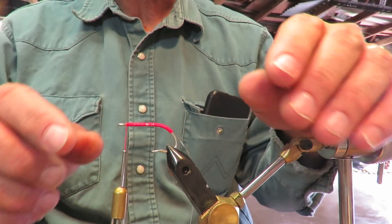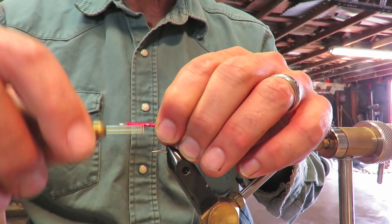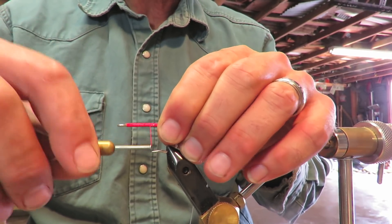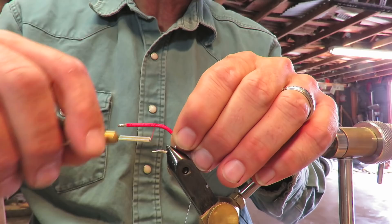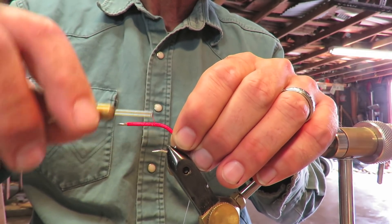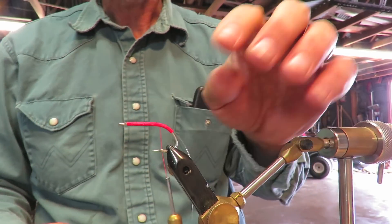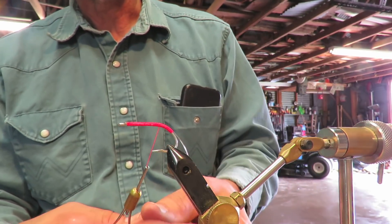I don't know what it is, but it's a different material — it's lighter than a hook of this size, but I've had really good luck with it. And this hook won't rust. I don't know what the material is, probably zinc or nickel, maybe magnesium. But I went ahead and re-rigged it.